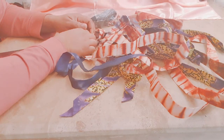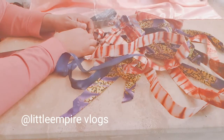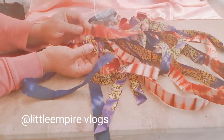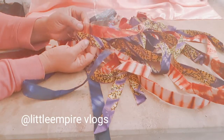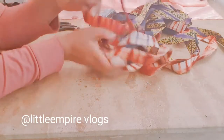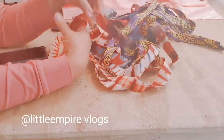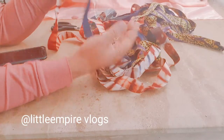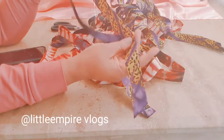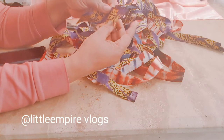Hello everyone, welcome back to my YouTube channel! Today we're going to do another interesting and exciting project — we are going to use this African print for a neck accessory. This is going to be different from the one we did the other time. Those are the two materials we're going to use for this project today. If today is your first time, don't forget to subscribe to my channel because you are going to learn a lot here. Let's jump into the measurements.